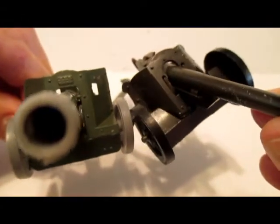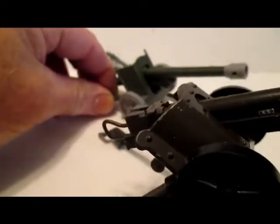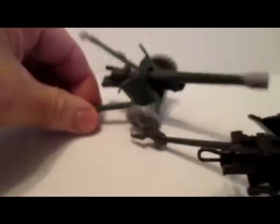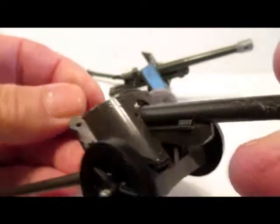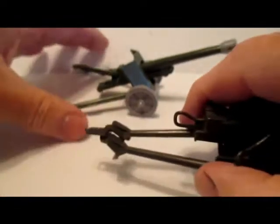Here's the Britains 88 next to this one. Not too much different, but you can see even the size of the breech on the 88 is bigger in the model. Two nice guns up.